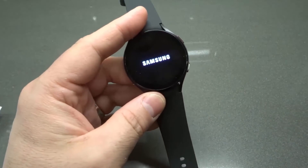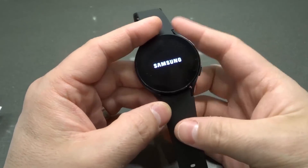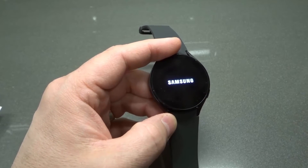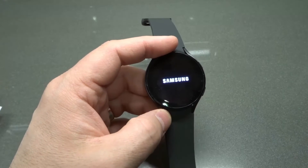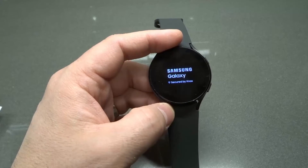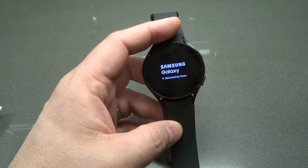This is a useful thing if your watch isn't responding, if it's not working properly, or not working the way that you want it to. This is one of the best things that you can do because it will just restart it, and usually that fixes the majority of the problems that you experience with technological devices.